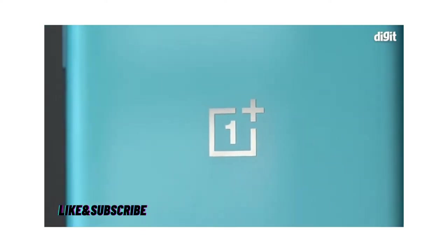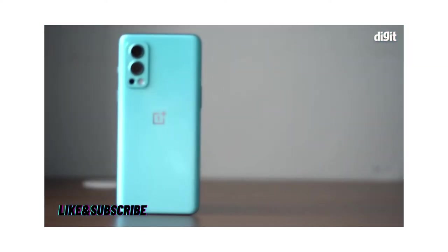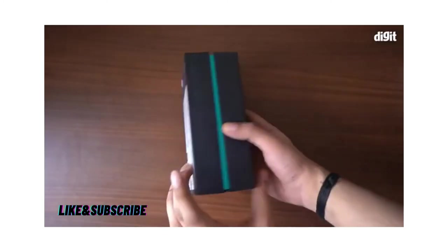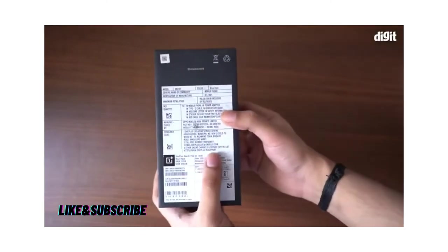This is the OnePlus Nord 2 5G. It's the latest phone from OnePlus and is the successor to the best-selling OnePlus Nord from last year. Let's unbox it and see what's inside the box and have a quick look at its top features.